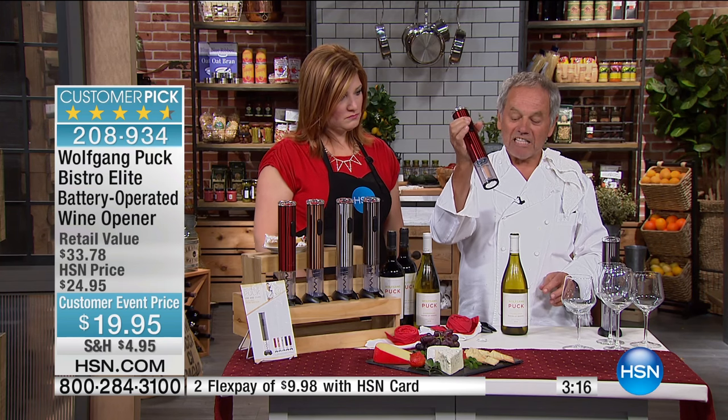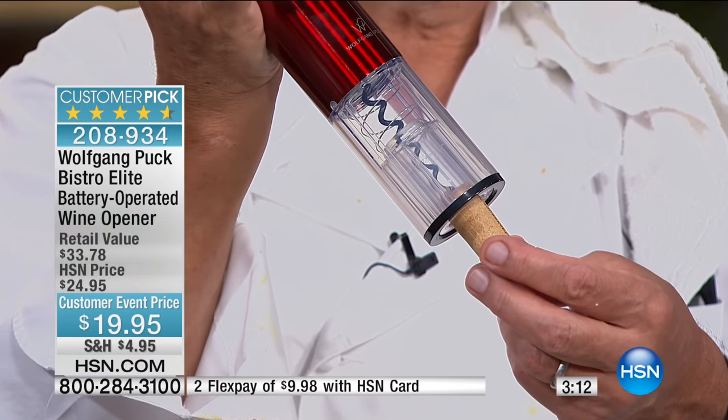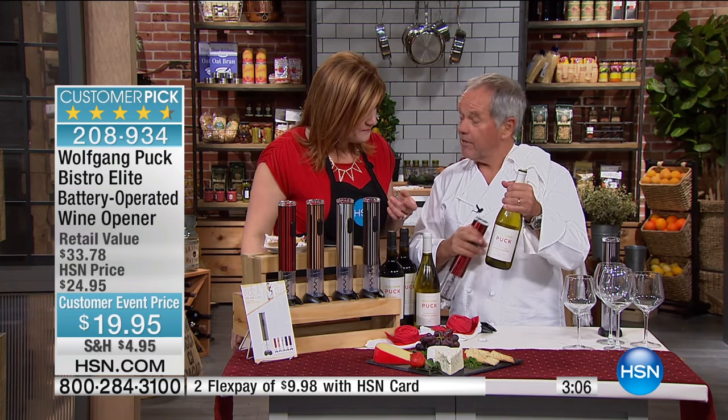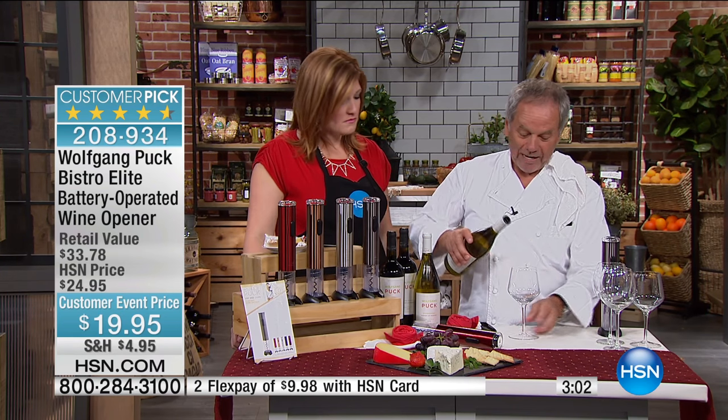And for the second time we take it off, the cork is still whole. I love that — it's a breeze. So if you want, let's pour a glass. I'm going to show you how to taste wine.